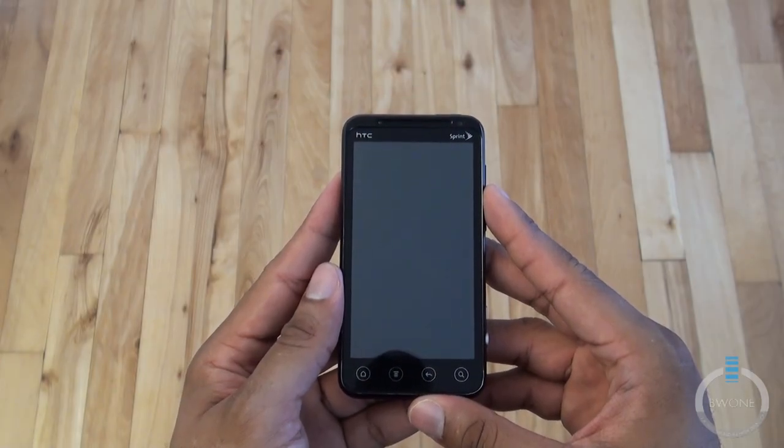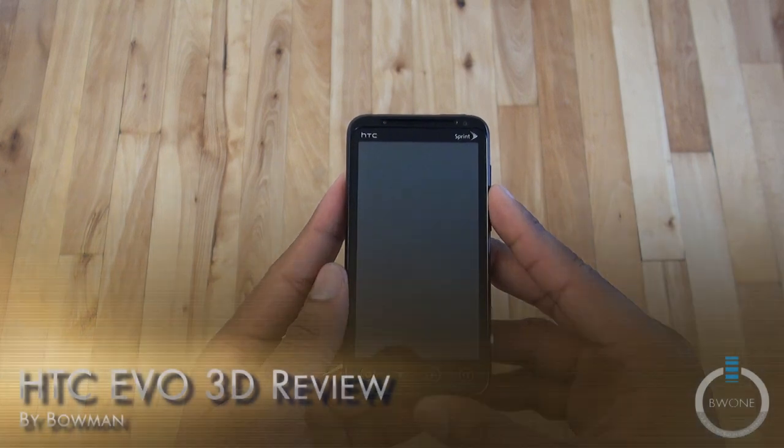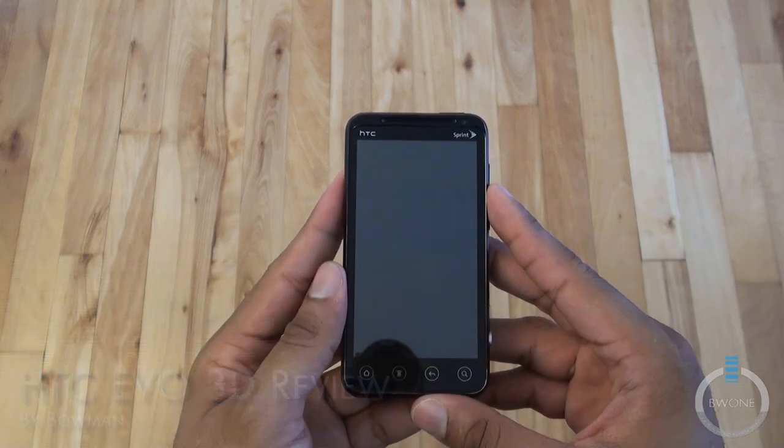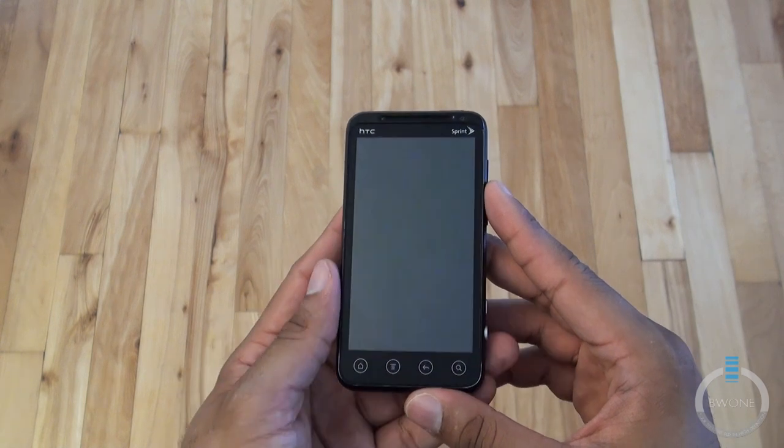Bowman here from BW1.com. I'm going to give you my review of the HTC EVO 3D. The EVO 3D is the follow-up to the EVO 4G, which was very popular and was released last year from Sprint.